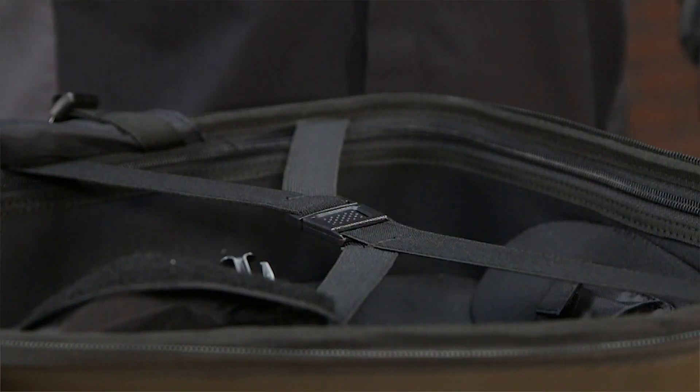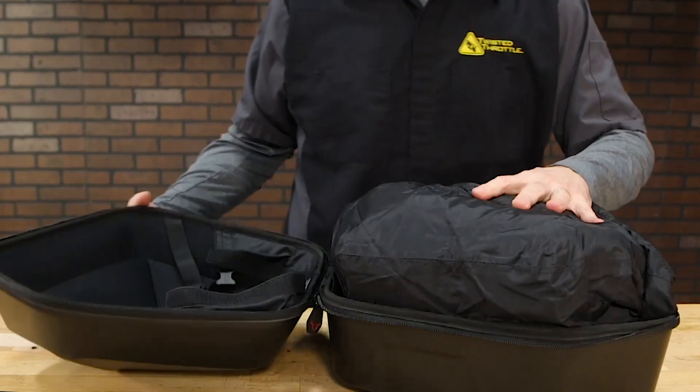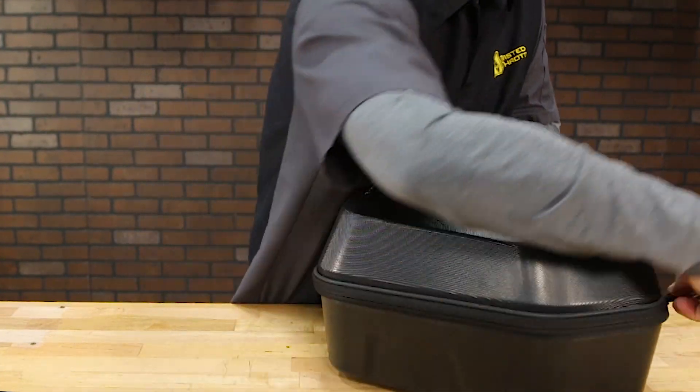While the shell is durable ABS plastic, the interior has a nice padded polyester lining to protect your belongings. The Urban Cases are water resistant but not purely waterproof, so each case comes with a fitted dry bag standard.